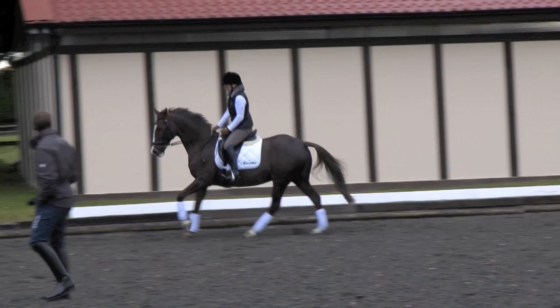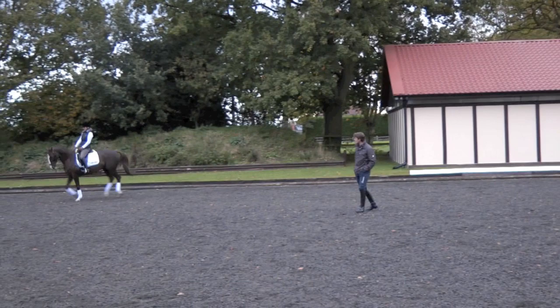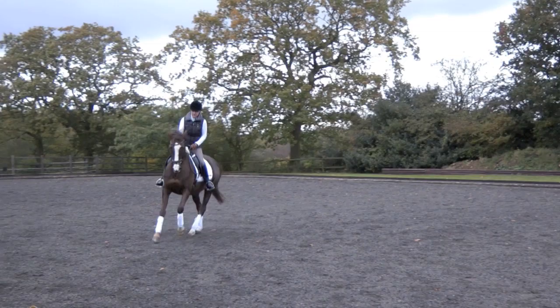Communication between the half-halt and the impulsion. Use those legs. Good — much better there. Now she comes more uphill.